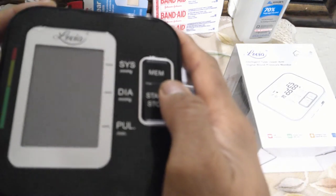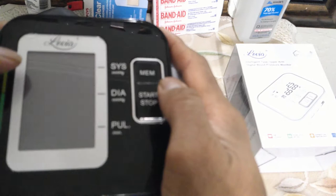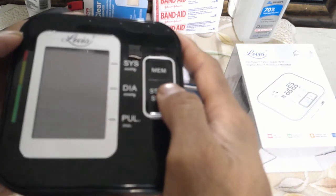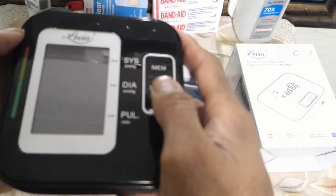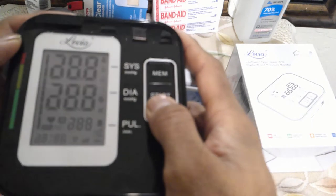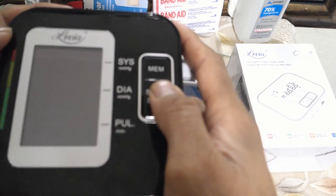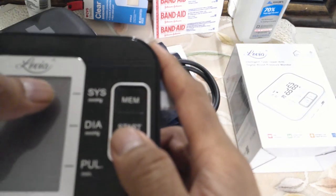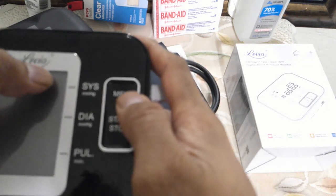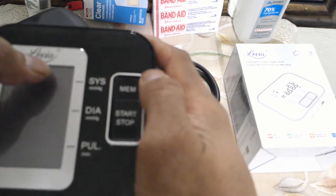To proceed further and get that set up, we need to first turn it off. Once you turn it off, there will not be any indication coming in. Then at the boot-up stage, just push and hold down this start and stop button. You have to hold it down continuously. Once you do that for three seconds, the top right side is going to start flashing. That indicates that the memory selection function has been initiated.